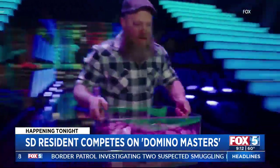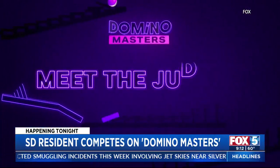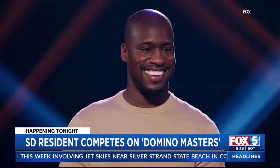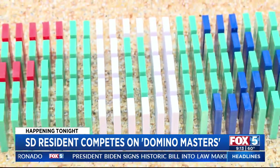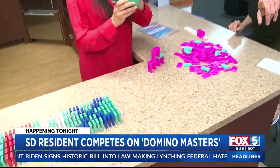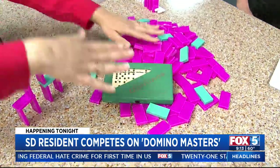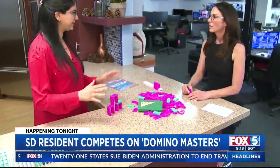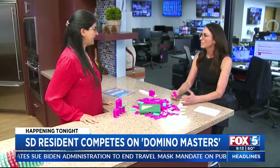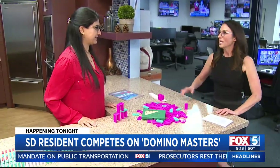Have you ever put together dominoes before? When they contacted me for the show, they said they contacted me because they saw that I did the athlete machine for Red Bull, and they were looking for people with Rube Goldberg experience. But had I done dominoes? Well, I said sure. Then they clarified — this is domino art and domino toppling, not just the old school style of playing dominoes. It has come a long way.